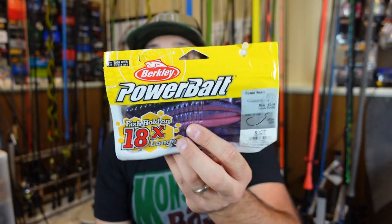All right, so the first lure — listen, it doesn't matter what type of brush you're talking about, this is one that will tackle it all. It could have either been this or a jig, but when it comes to fishing brush in the warm summer months right now, I don't think you can beat a Texas-rigged bait.